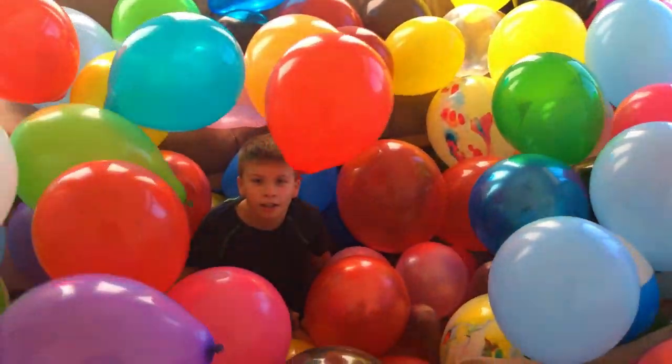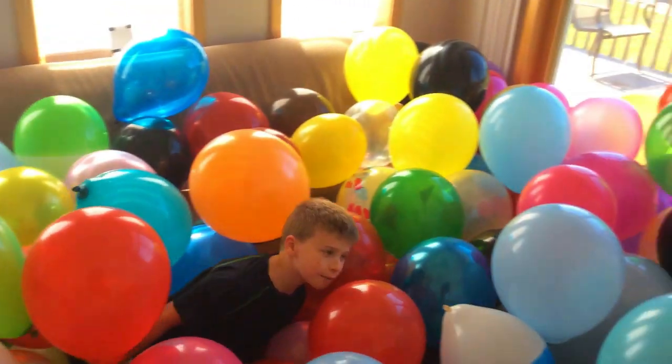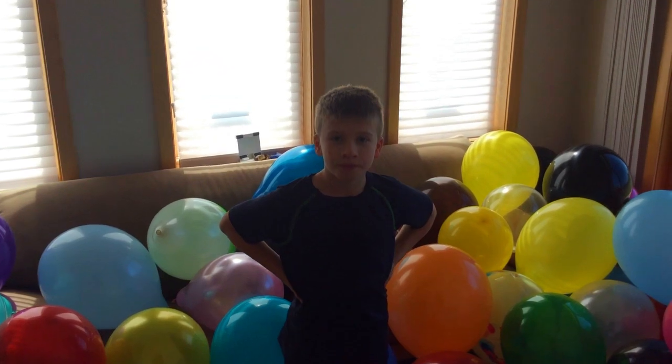We need your help — what should we do with 500 balloons? This isn't 500, this is only half of them. Yeah, we're not even halfway done.